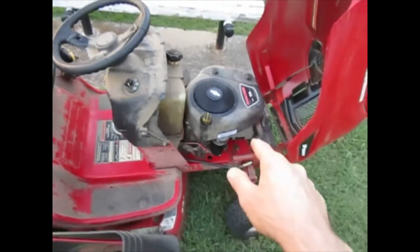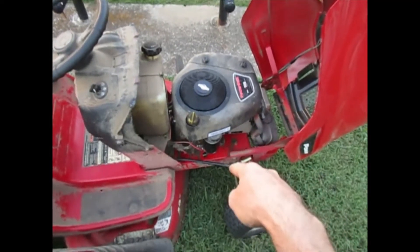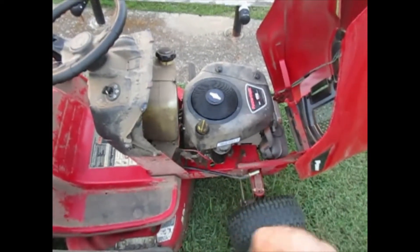The problem is these engines have a device called the compression relief, and it's on the camshaft, and upon startup it relieves the pressure inside the cylinder just enough so it'll allow this thing to start spinning.